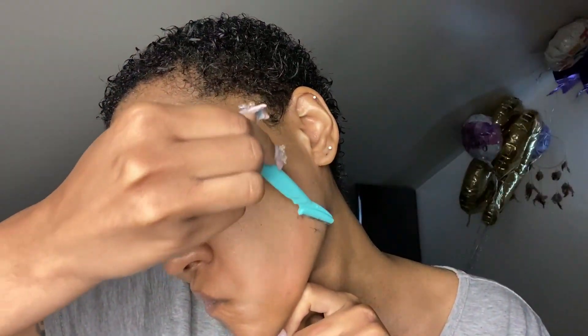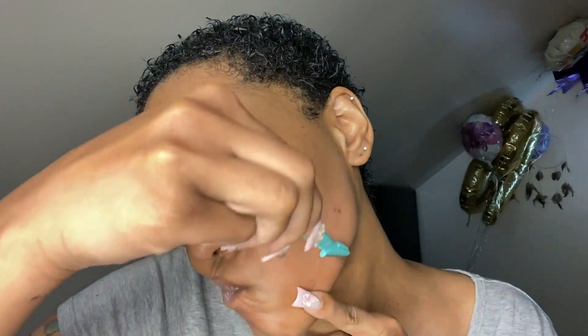I'm making sure I get my jawline down there because there's so much hair by my ear. I'm making sure my face isn't too dry going in, keeping it moisturized and doing it the way I think is right.